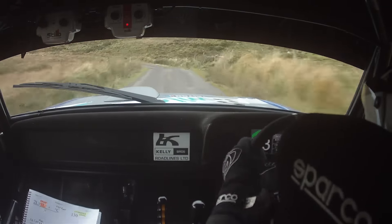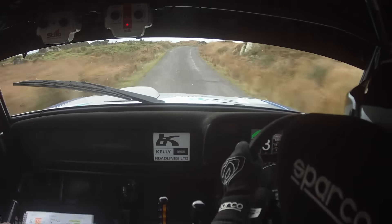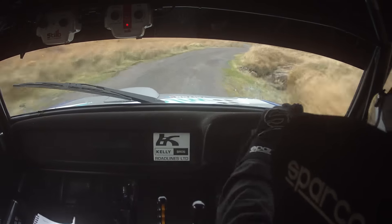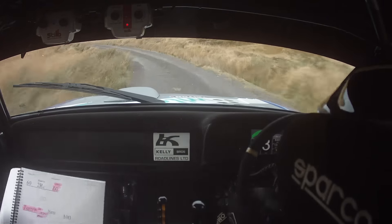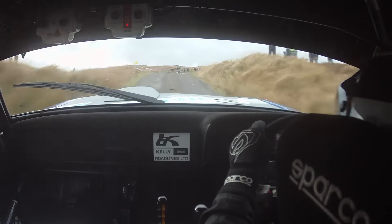And Crest. And 4 left in. 40. The slow Crest. The 3 right. Tightens to a 4 right. Tightens to a 4 Johnny. And a 4 left. Up. 4 left. Up. 60. 2 right over the Crest. Keep in. 60. Return square left. Plus over gravel.